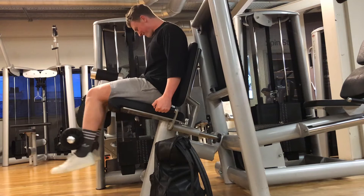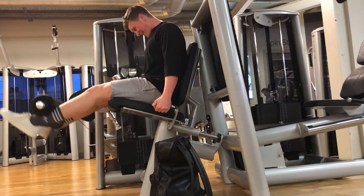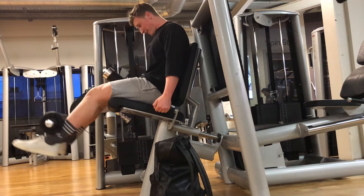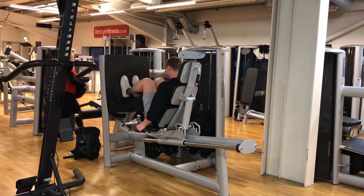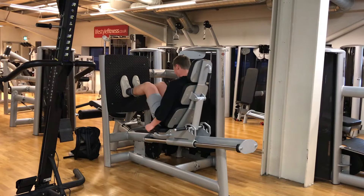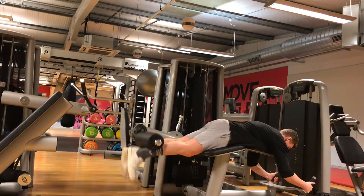Up next on quads we've got a superset — leg extensions, hold and squeeze at the top, 1 second at the top, 2-3 seconds on the way down. Trying to create as much muscle fiber connection as possible. 10 reps, and then supersetting this with a close foot leg press — focus on quad tension, time the tension. In and out, try not to fully extend, just control it all the way down. Most fiber connections.